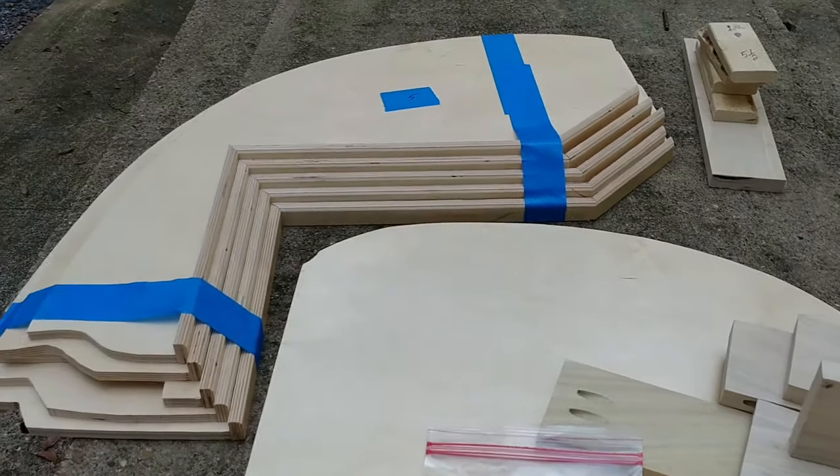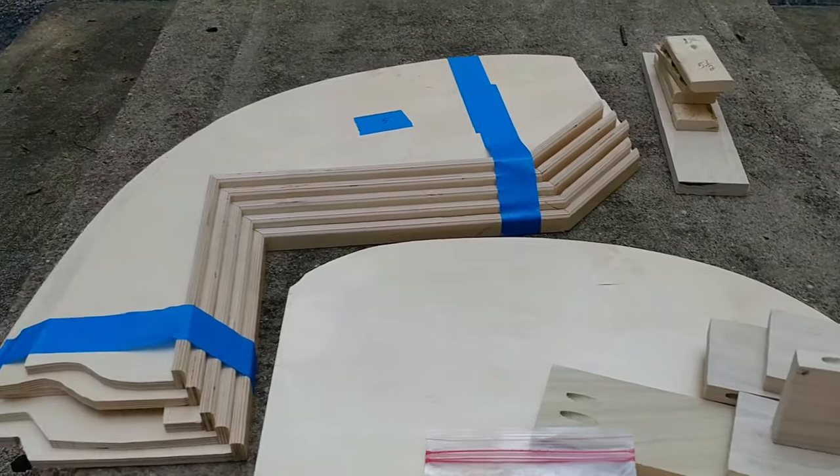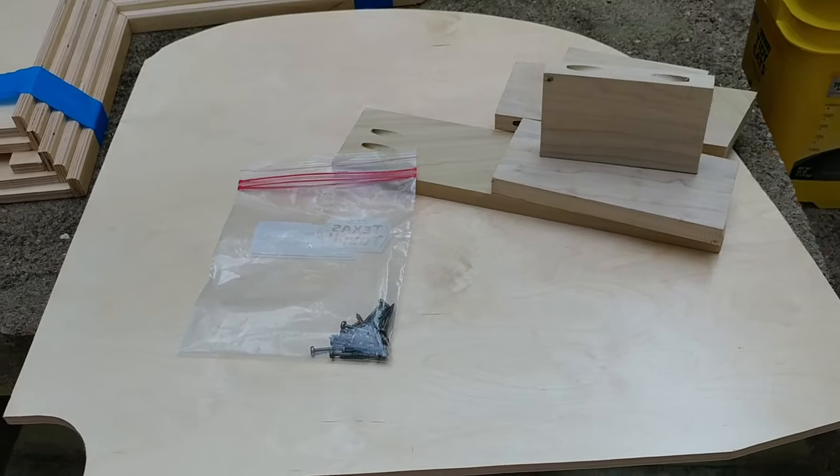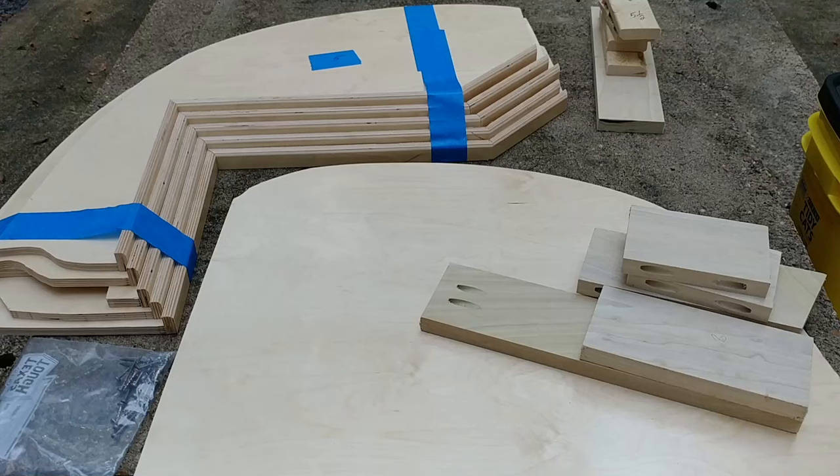We're going to get started installing it. This is cut from our pattern made on a 2019 model, and Frank's is also a 2019, so we'll see how it works. Before we get started, I want to talk about the simplicity of the design. I got this idea after looking at the table on the Spirit Deluxe and how it wedges against the side of the casita — this closet shelving system basically does the same thing.